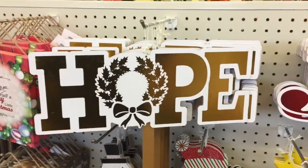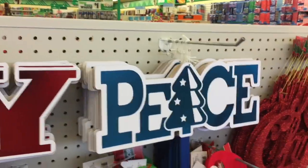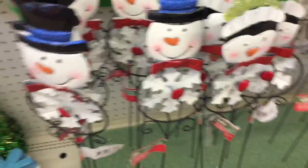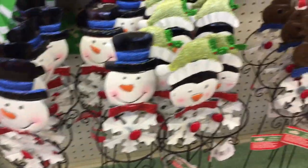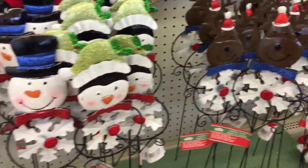And then they also have Hope, Joy, and Peace. And look at these guys — these are cute too. Kind of like the Thanksgiving ones — the snowman. Cute, cute stuff.